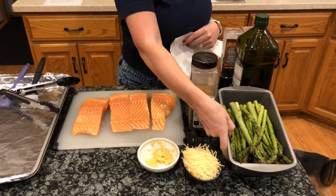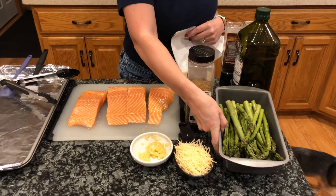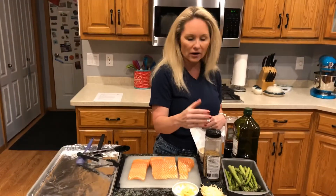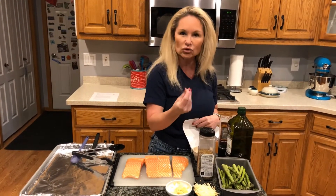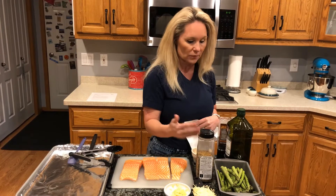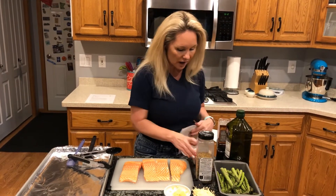We have a cup of shredded parmesan cheese and a pound of asparagus that has already been washed with the ends trimmed off. You always want to trim about an inch to an inch and a half off the ends of asparagus because they get dry, hard, and woody.